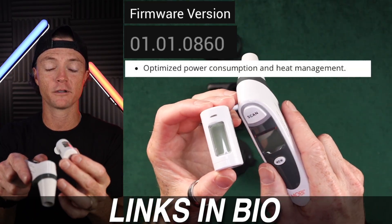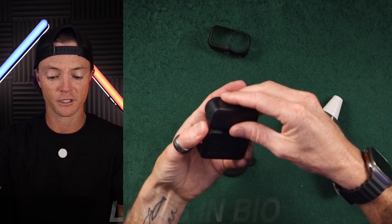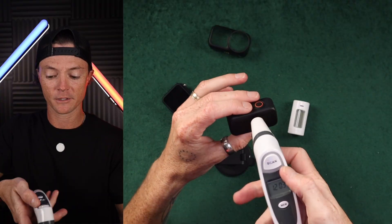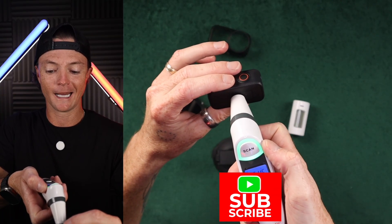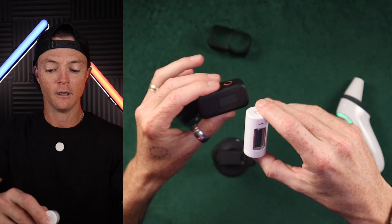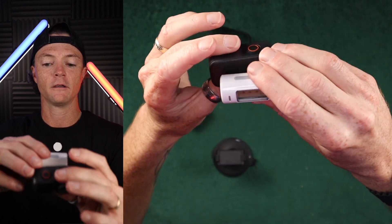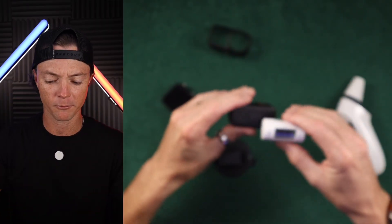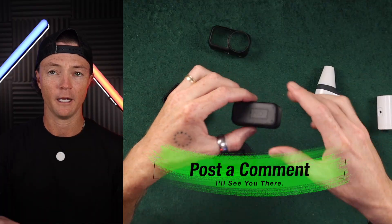I have two different infrared thermometers this time so I can check the temperature of the camera as we go. The camera is fully charged — scanning it right now in Fahrenheit, we're at 96.4 degrees. The second thermometer reads 96.8 degrees, so we'll give it that 0.4 variation and we should be fine.